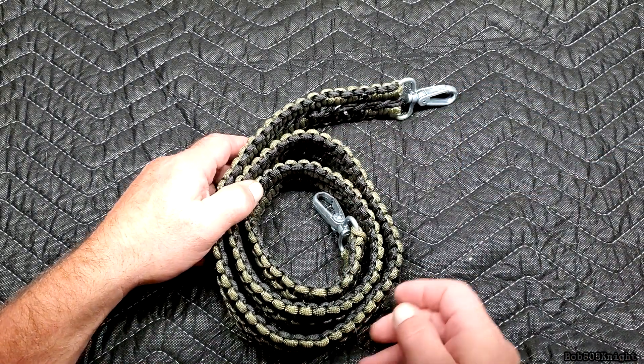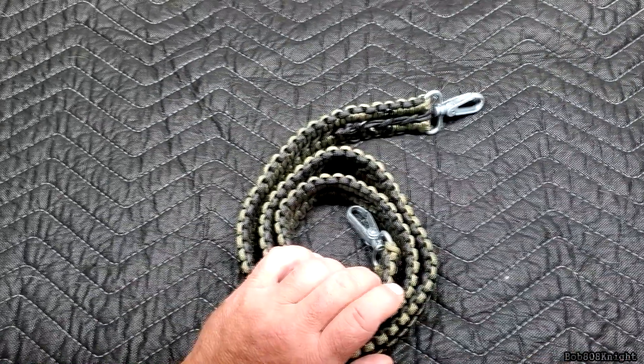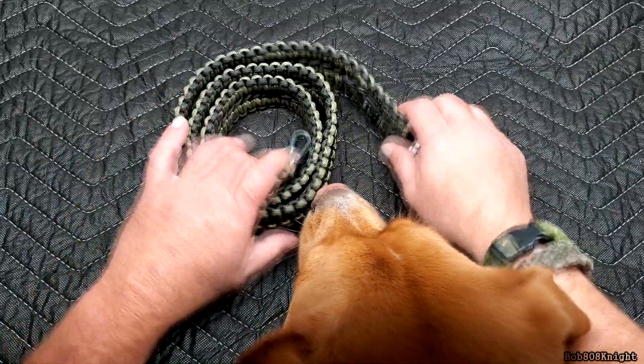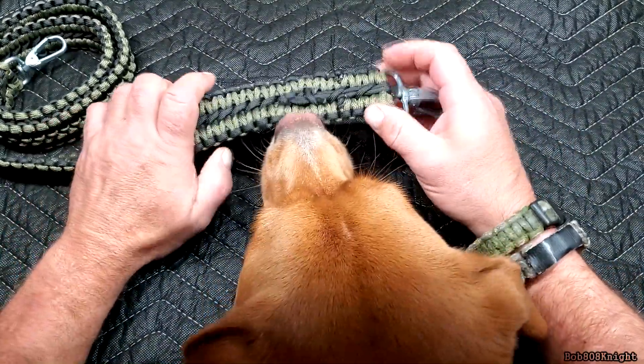Thank you for the kisses. Typical things in the office. This is the exact same one he made in the video and he shows how he did it.